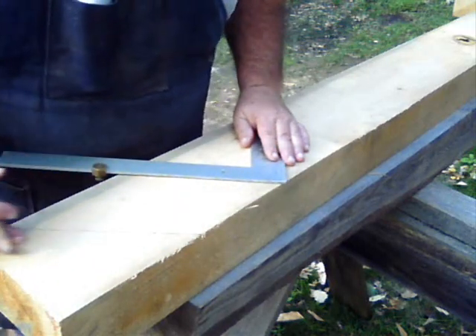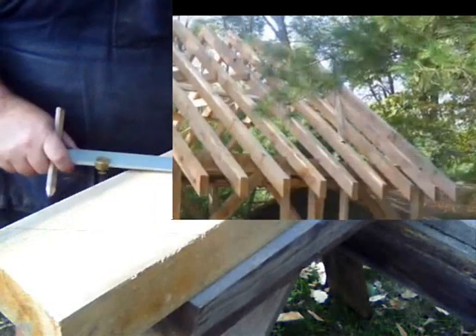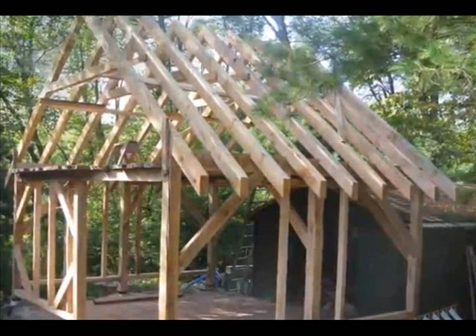This will be what was cut off to create a plumb rafter tail. Here is a view of the finished frame. On the rafters you can see the plumb rafter tail cut, and where the rafter meets the plate you can see the bird's mouth cut.